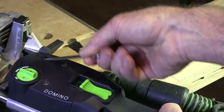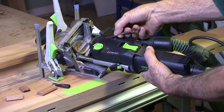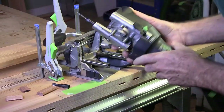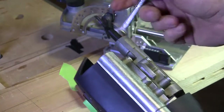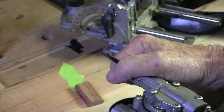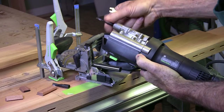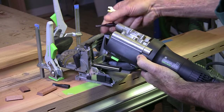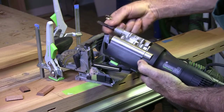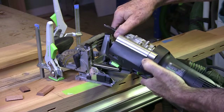It's really easy to switch cutters on this. You just pop that little button up with the end of the wrench, pull it off, pull the motor with that button and pull the bit off. So it's one of the fastest tools you can do a bit change on — faster than a router, not quite as fast as a jigsaw, but pretty quick.